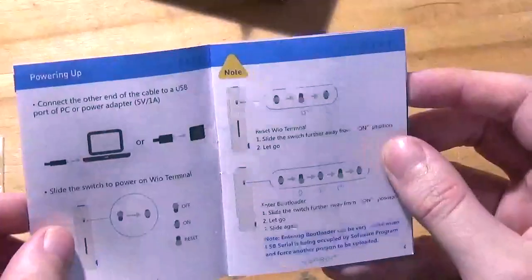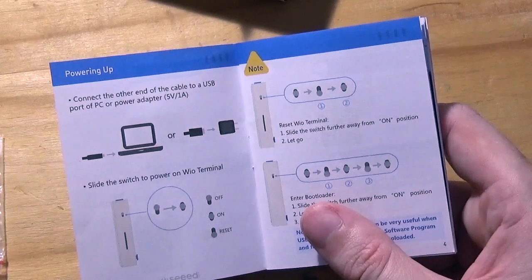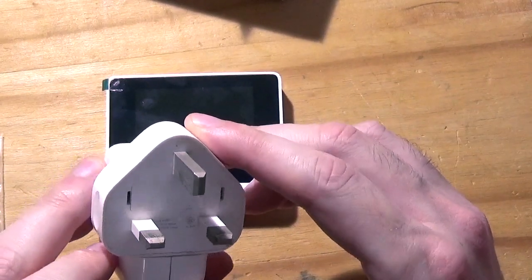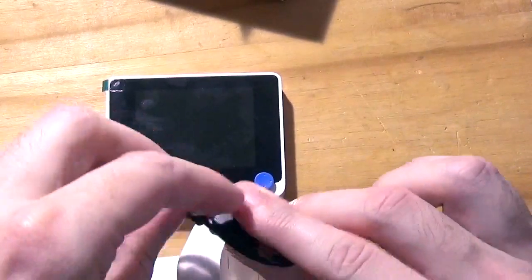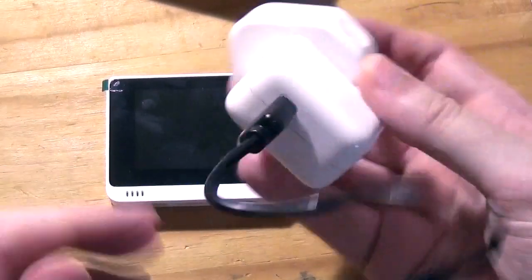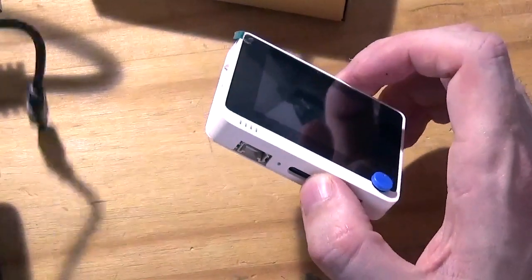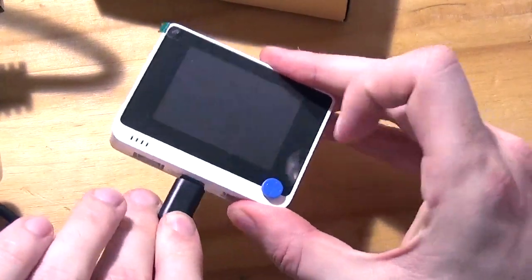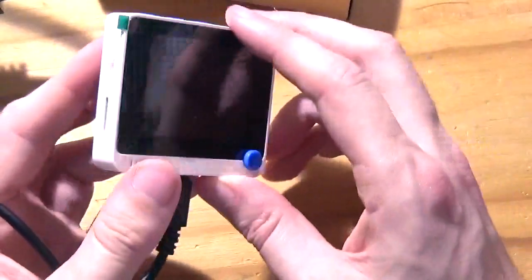I've just been through the manual and it says you can power up with a computer or with a mains five-volt charger — five volt, one amp. I've got a five-volt Apple iPad charger at 2.5 amps, I think it'll be all right. I've got the little cable it came with, we'll plug that in one end, put that in the mains. It is quite a short cable so I've had to bring my mains power over a little bit on the desk. We'll plug that in and power up.